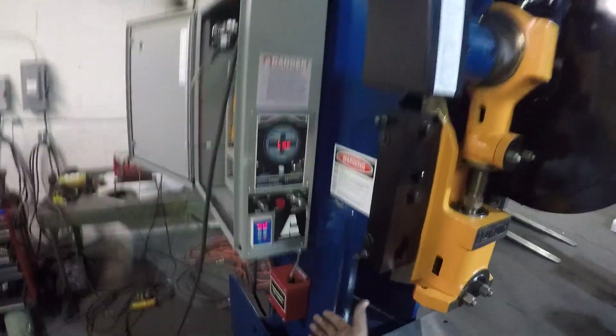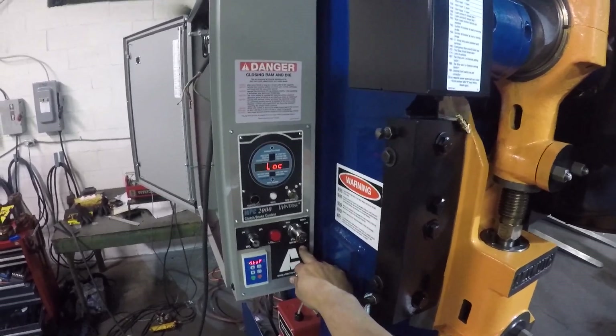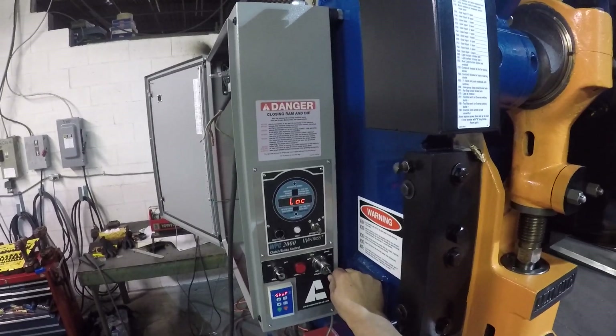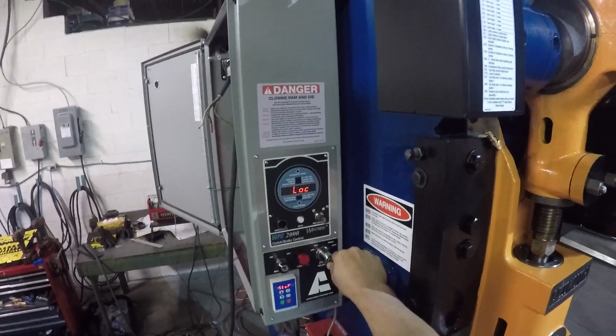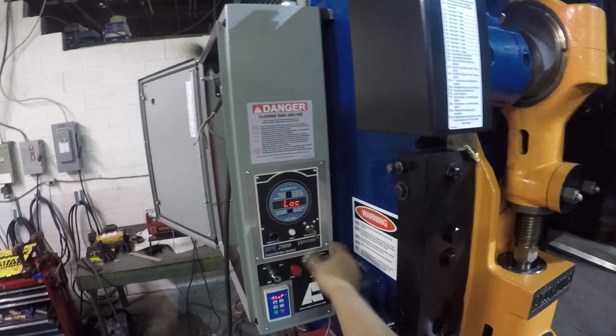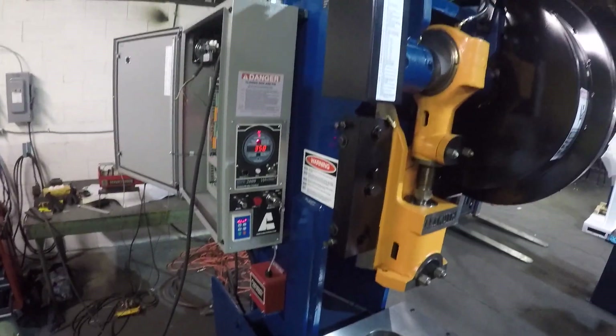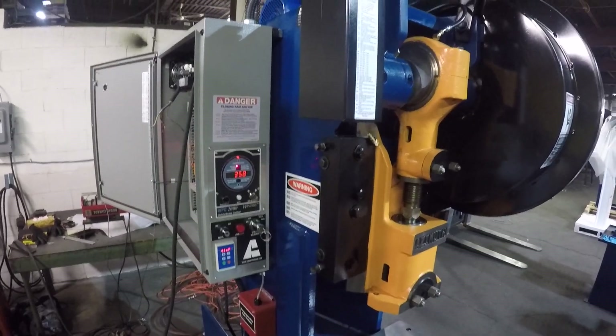In order to clear that fault you need to bring the key from the stroke selector to off, and then to the mode of operation you want. So I bring it to off and then to inch — that's going to clear the fault and then you're going to be able to operate.